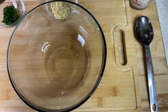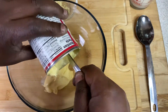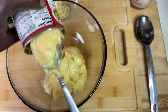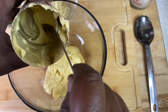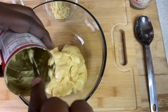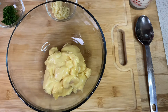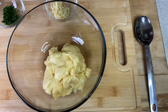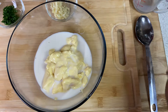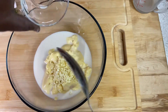Alright guys, so we have our can of cream of chicken that we're going to add to the bowl. And we have 1¼ cup of almond milk that I'm going to add to the mixture and blend well, along with the salt and pepper, herbs, and garlic. And now I have to put garlic in the mix, right? There he is — because garlic is so delicious.